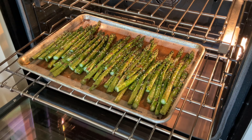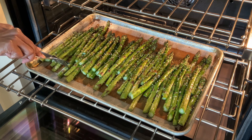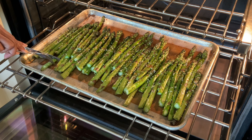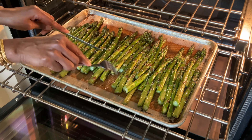All right, let's see if it's done. Looks fine. Yeah, it's kind of done, see? Looks good. So it's about eight minutes for this, but it depends on your oven. Eight minutes.